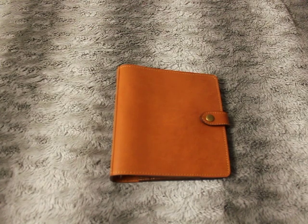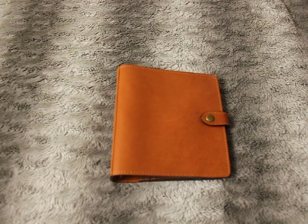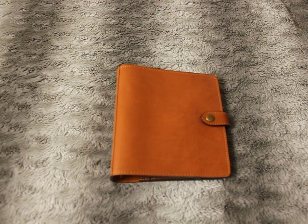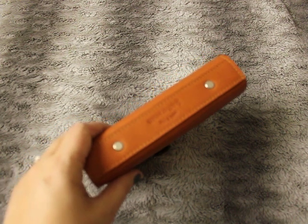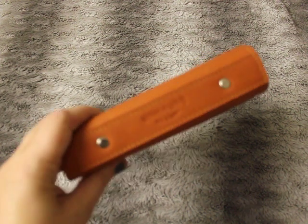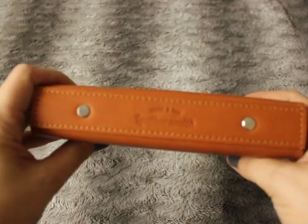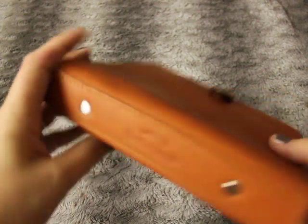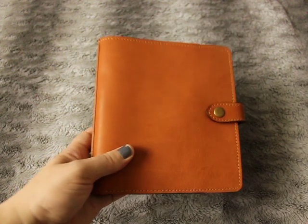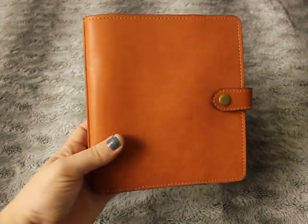Hey everyone, so today — I received it yesterday but I thought I'd do a video today. My little boy is in the background so you'll probably hear noise from him. I just got my planner from Yard and the Leathersmith — beautiful personal wide rings. I didn't see too many videos on it so I said I'll show you a quick video.